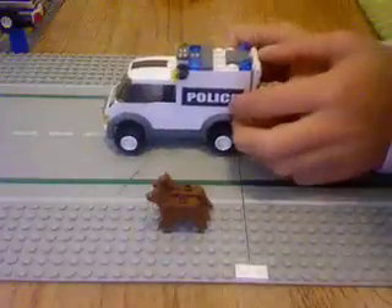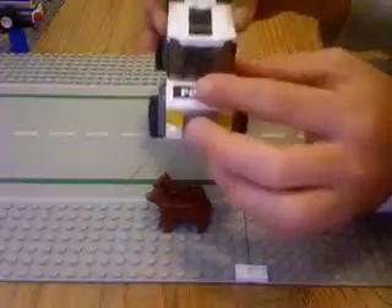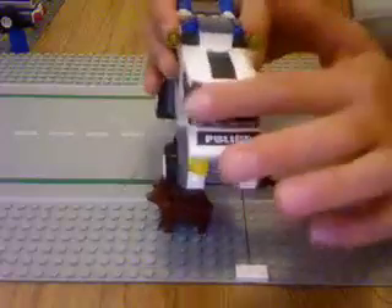Then we're going to move on to the truck. We're just going to start out with the front. It has two front lights, a bumper, a police sticker, and gray glass.